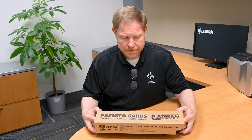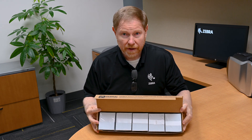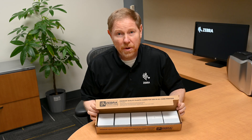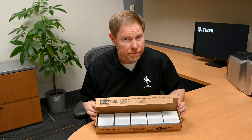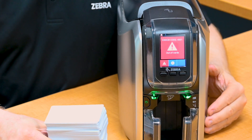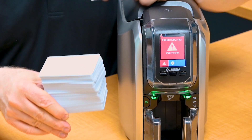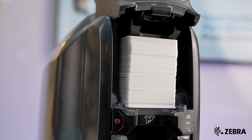Next, select your card stock. The ZC-300 series card printers are compatible with both PVC and composite cards. The 30 mil thick cards are packaged in sleeves of a total of 500 cards. Each box or sleeve contains five individually wrapped packs of 100 cards, shrink-wrapped for dust protection. The card stacks of 100 30 mil thick cards match the capacity of our input hopper for easy loading.